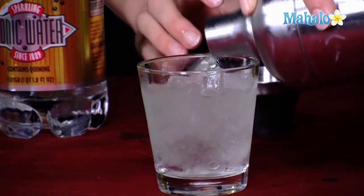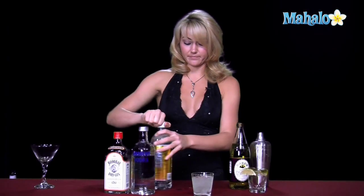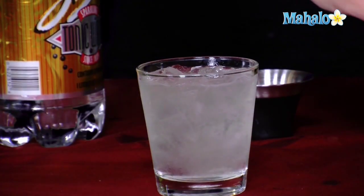So now we have our lime juice and our vodka, and I'm just going to leave a little bit of room — just a tiny, tiny bit of room — to splash the tonic water on top. So now our tonic water's there, garnish it with the lime, and your gimlet's all ready to be served and enjoyed.